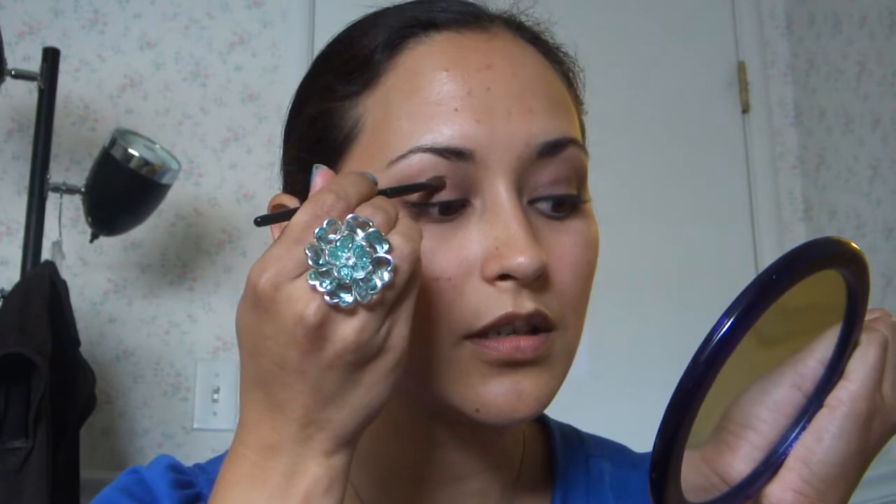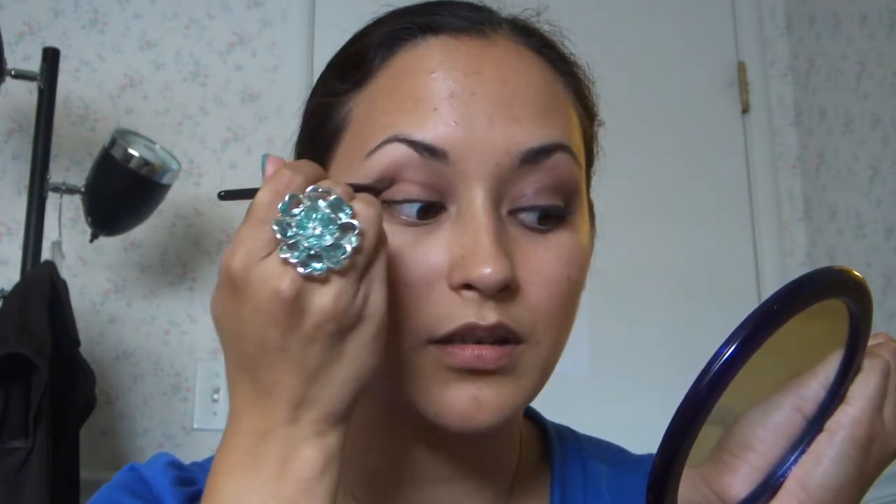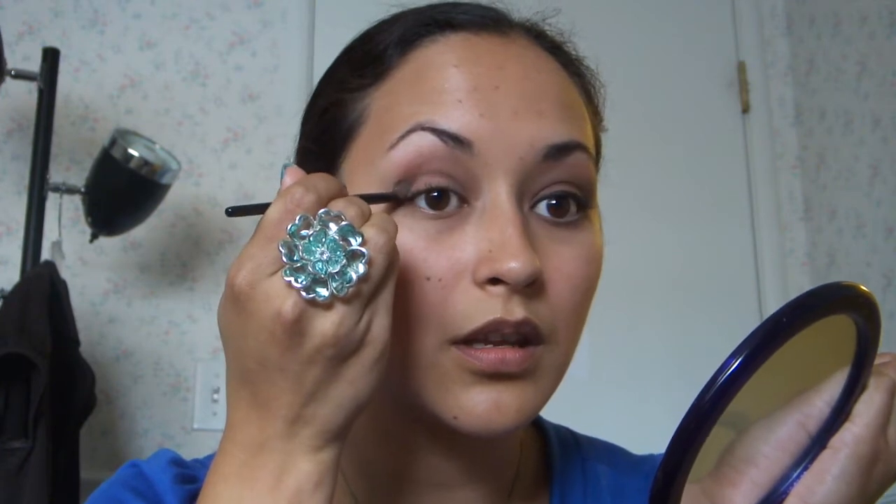And next, I take the darker coppery color and just load that up on my brush. And this one will just go into the crease for added definition, with the same kind of windshield wiper motion. I'm going to get that right in that crease.